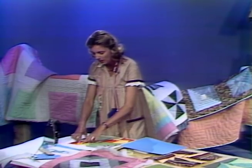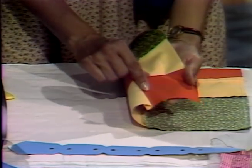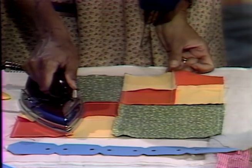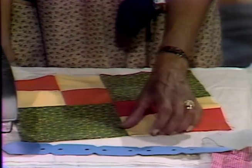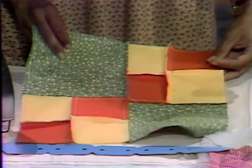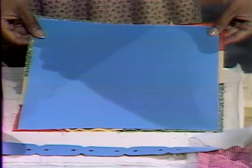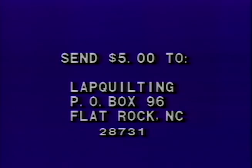Speaking of pressing: when working on a small piece at the machine you can thumb press to turn a seam, but when your block is all together go ahead and press on the back side in the direction your seam has been sewn, then turn it over and press on this side also. The last step with your block is to take a 12-inch square of cardboard — not 12-and-a-half, your block is 12-and-a-half — center it on your block, draw around it, leaving a perfect quarter-inch seam allowance on all four sides. This sets the stage for next time when we'll be adding borders and then turning to the stencils that go on our borders. To receive a copy of Georgia's Guide to Lap Quilting, send five dollars to Lap Quilting, PO Box 96, Flat Rock, North Carolina 28731.